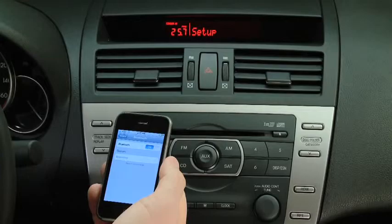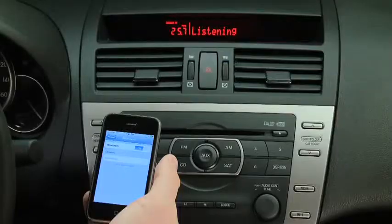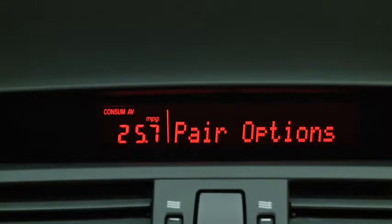Pairing options, confirmation prompts, language, passcode, select phone, or select music player. After the beep, say Pairing options. Select one of the following.